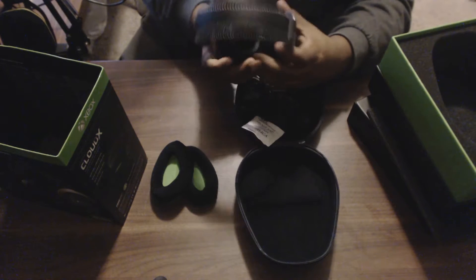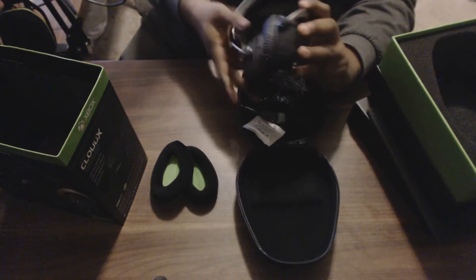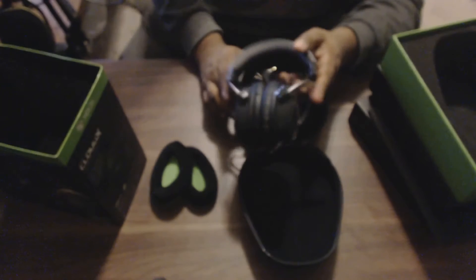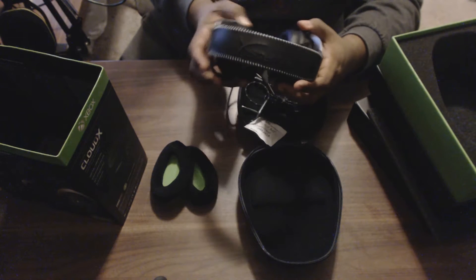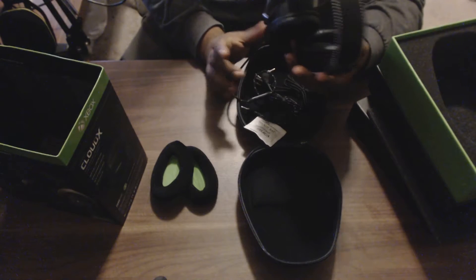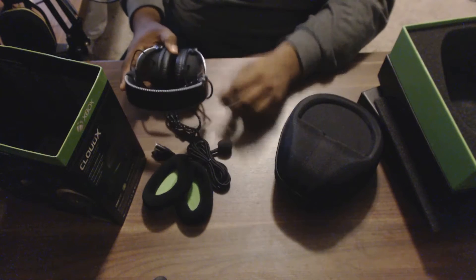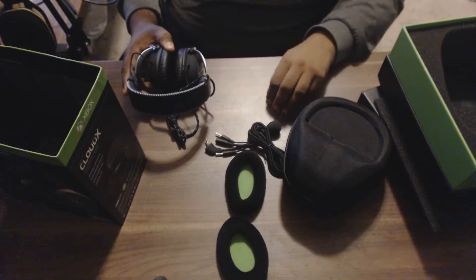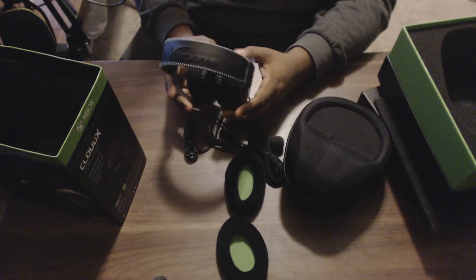The ear cuffs feel really comfortable and overall I just like the build quality — it's very sturdy. I feel like you could really throw these and they'd hold up. I don't think anybody would be disappointed with how they're constructed. They also include a little silicone gel and the carry case. That's everything in the box, and I'll get back to you guys later with a full review covering sound quality and comfort.